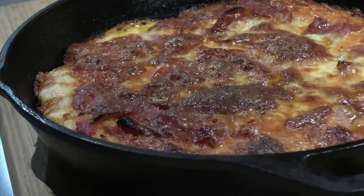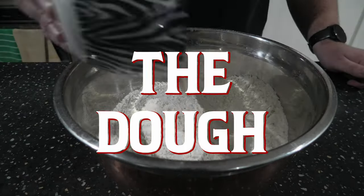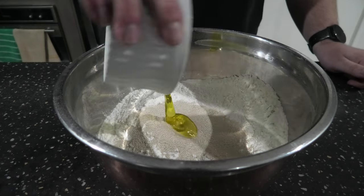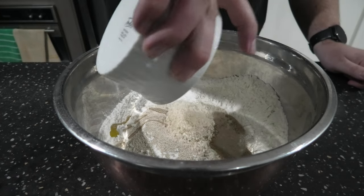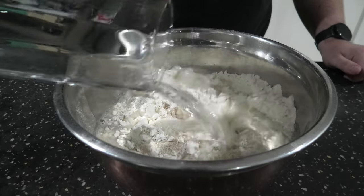I hope you like deep dish pizza — that's right, it's pizza time! Let's get started. 800 grams of flour, 8 grams of yeast, 16 grams of olive oil, 20 grams of salt, 550 mils of water. This makes dough for four pizzas.